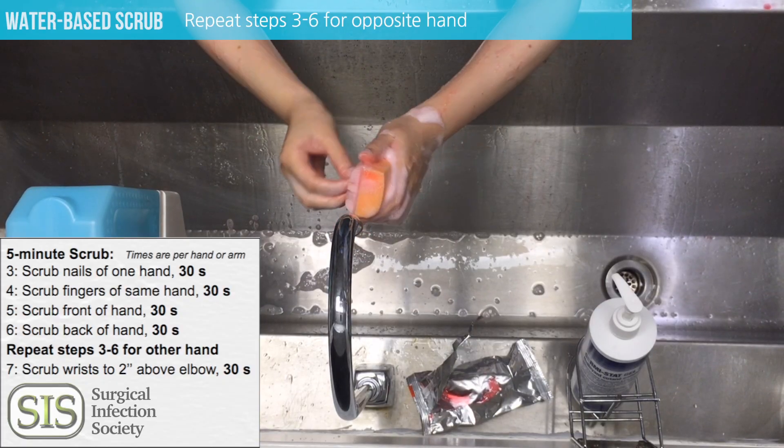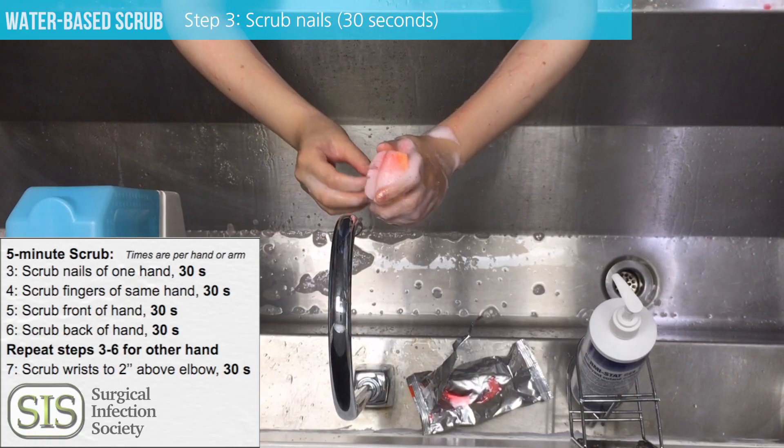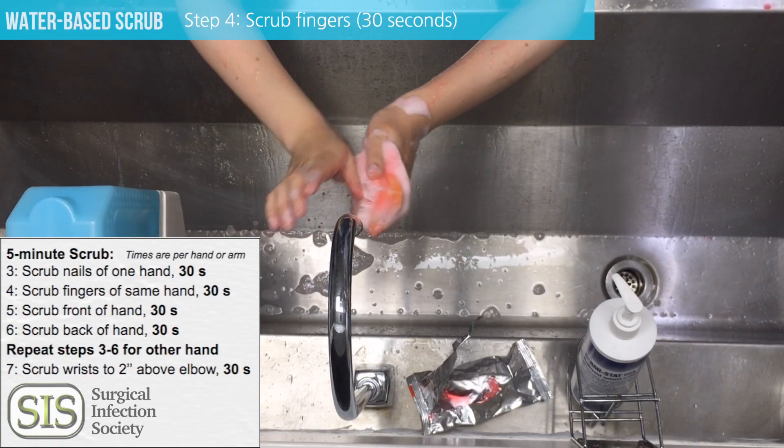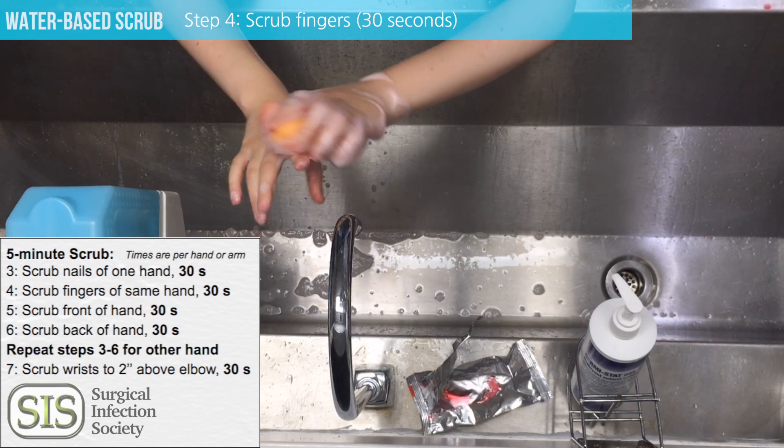Repeat those steps for the opposite hand — again doing the nails, the fingers, all aspects of the fingers, and then going on to the palm and the back of the hand.